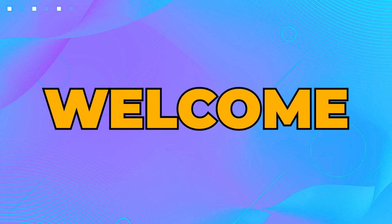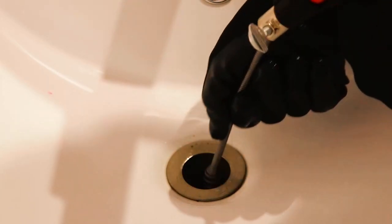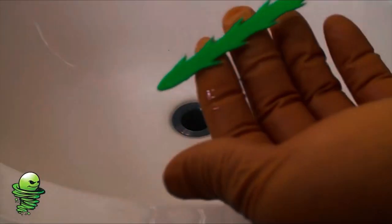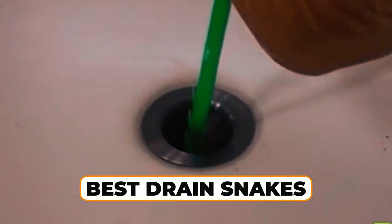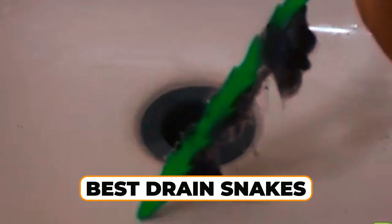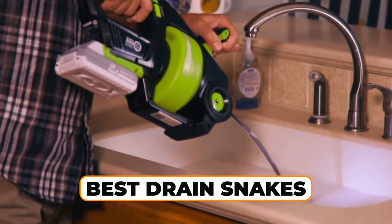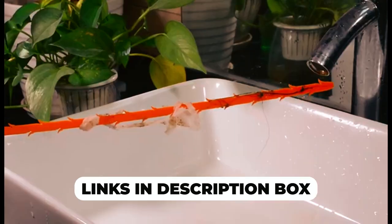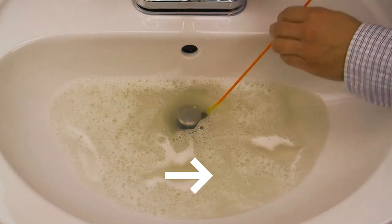Welcome to our video on the best drain snakes. Clogged drains are a common household problem, but with the right tool, you can easily tackle the issue. In this video, we'll review some of the best drain snakes on the market to help you find the perfect one for your needs. Don't forget to check the links in the description box for more information and to see our top picks. Let's get started.